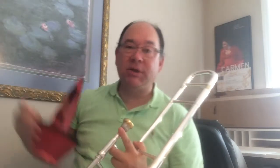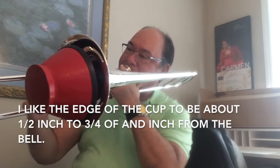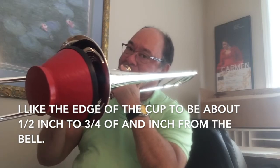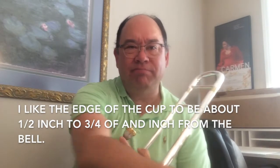It's got a nice velvety sound, where this other mute is just a little more wooden sounding. It's still a nice sound, but not quite that dance band, classic Jimmy Dorsey, Tommy Dorsey, Glenn Miller sound.